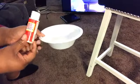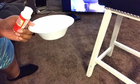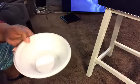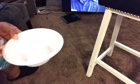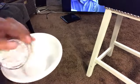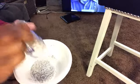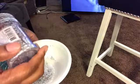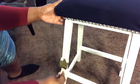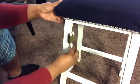Next I went in with some Mod Podge and glitter to coat the legs of the bar stool. I just pour some Mod Podge in a bowl, add the glitter, and mix it up. You can mix it to whatever consistency you like — if you want more glitter add more, if you want less add less. I use a foam brush from the Dollar Tree to apply the Mod Podge and glitter mixture to the legs of the bar stool.